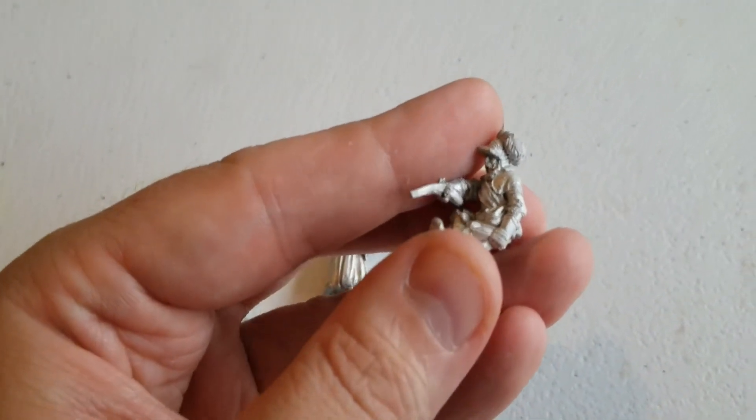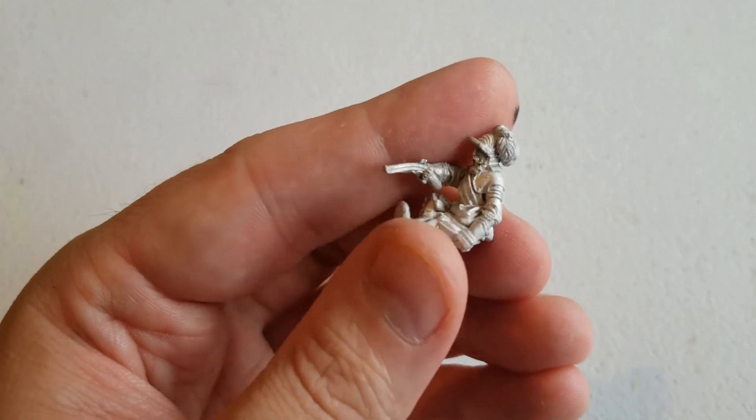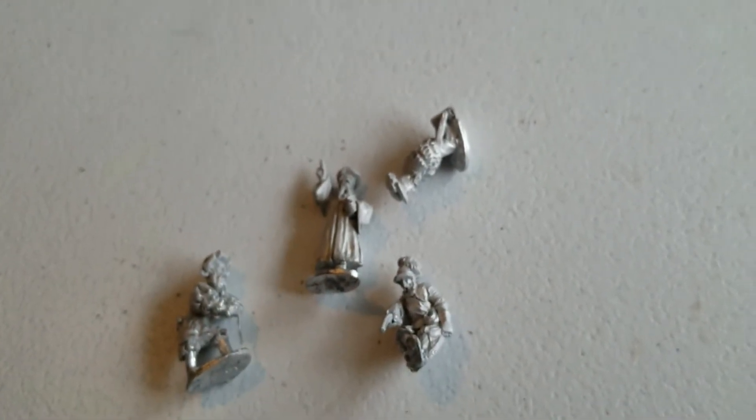This guy is awesome. I wish Warlord had more pieces like this. Looks like he's been shot but he's still fighting back — he's got a pistol drawn. Very colorful, very cool. We're going to add this to our little diorama project. Nice little pickup again.